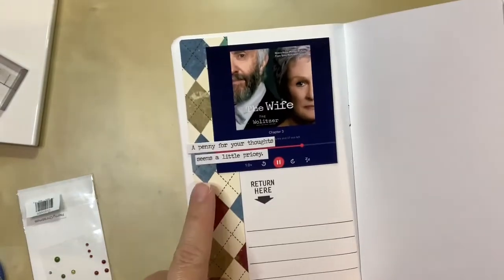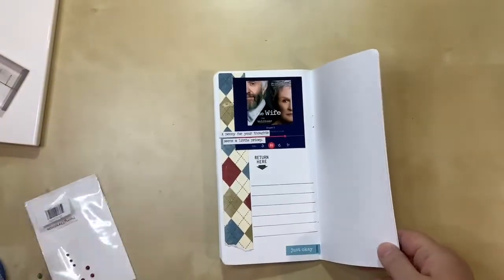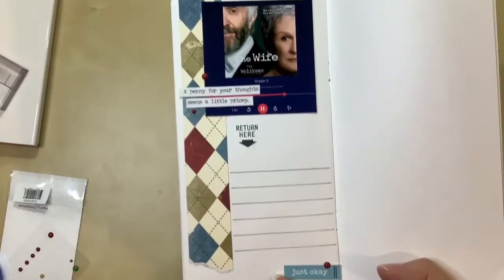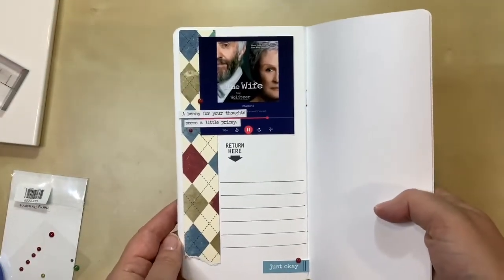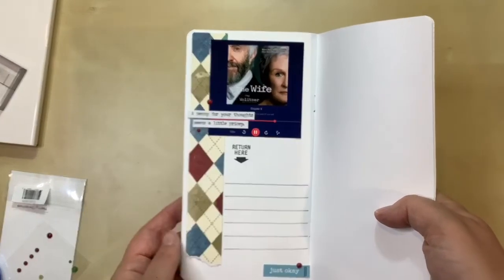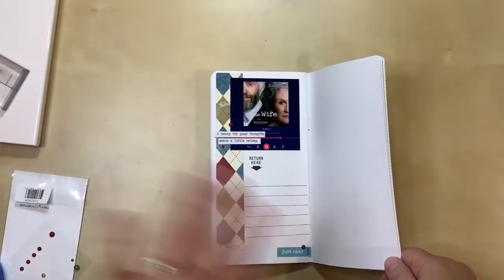There it is — I put on 'a penny for your thoughts seems a little pricey.' Everything is done other than the enamel dots, so I'm placing those on now — one, two, three. I think that's done. I really don't have anything else to say about this one, so I didn't want to dedicate a lot of time or supplies to it, but at least it's in there, it's documented, and I'll do my journaling later. Thanks for watching everyone.